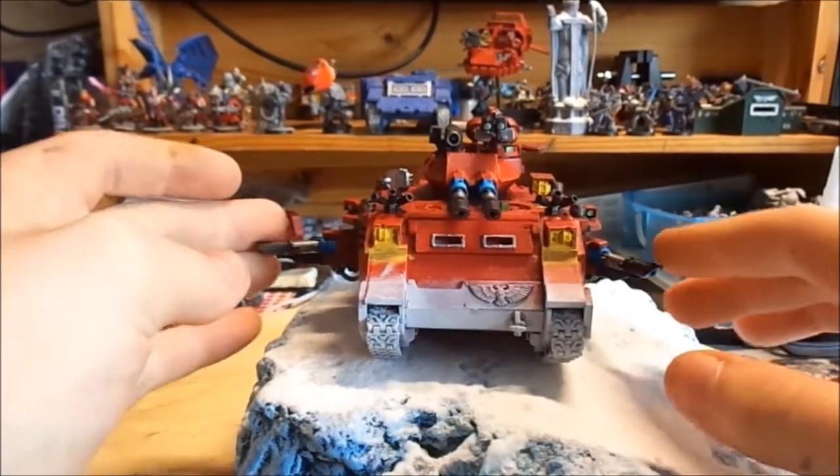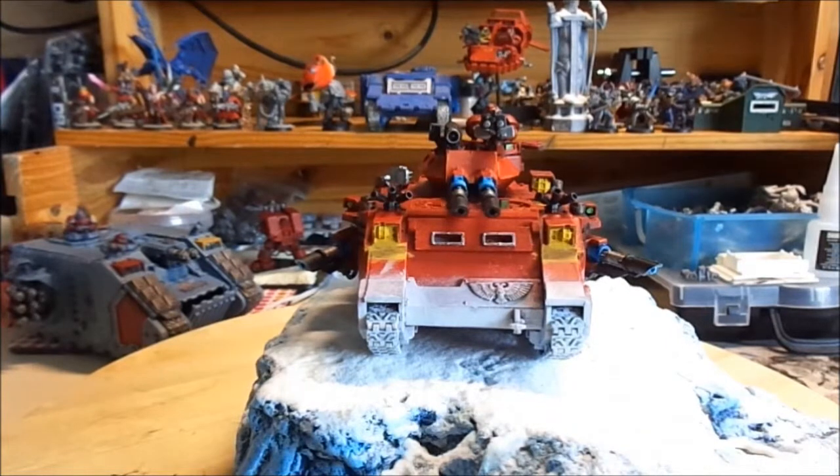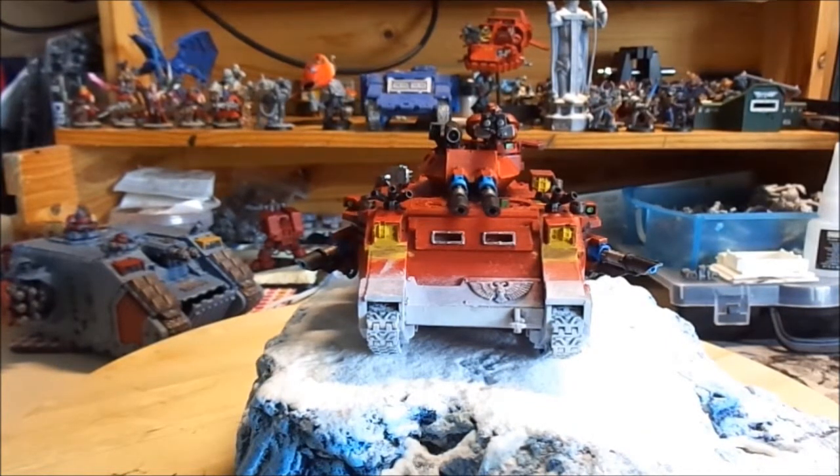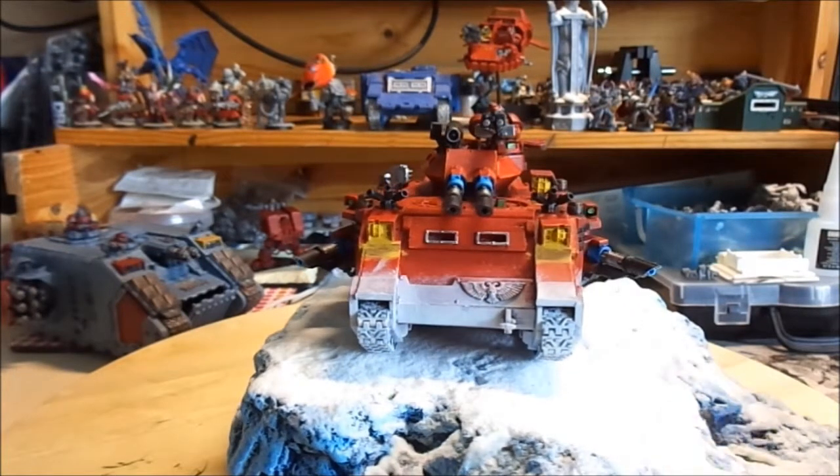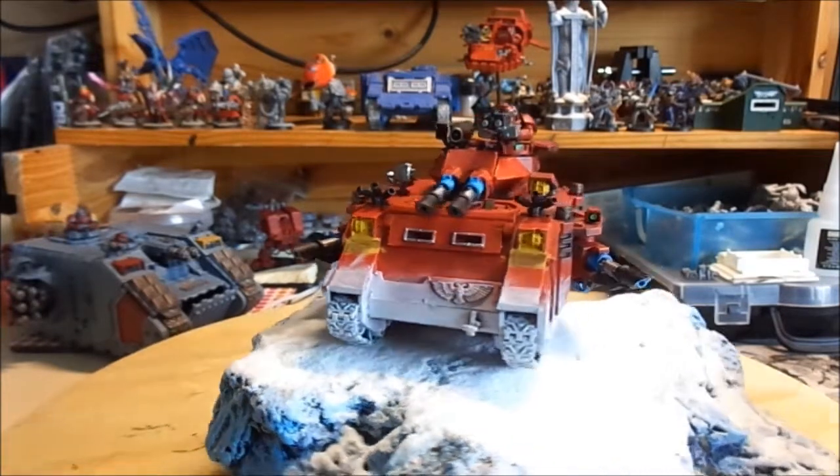Hey guys, we are going to do a model showcase here today, just to show you what I am doing with my models. This is one of my painting threads for the WGC monthly painting thread.